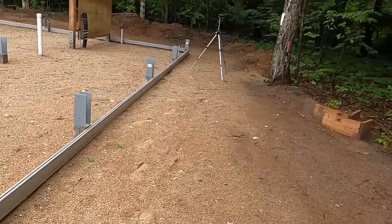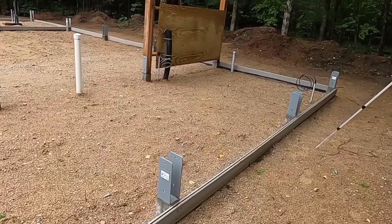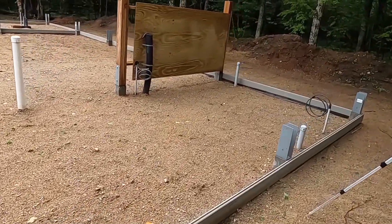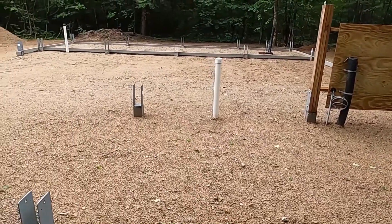We might get some help to raise the trusses up, but that's really just someone coming in with a telehandler. Anyway, today we compact — or we watch a contractor compact.